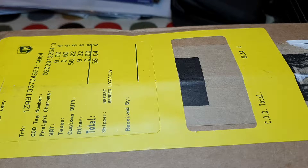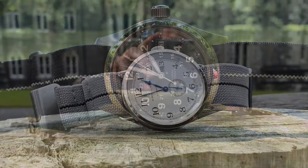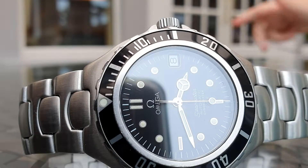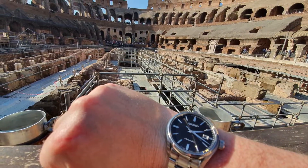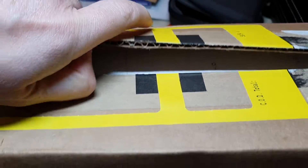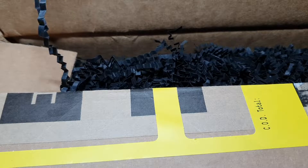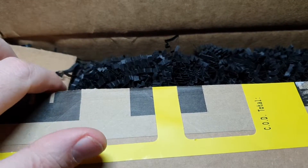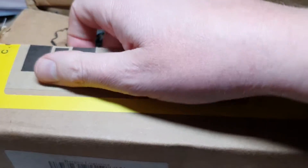Another quick unboxing for you today. You recognize that H there on the box — this is coming from the Hodinkee shop. This is the Timex Q. Timex brought out the Q in the 70s and then they reissued it in a couple of different iterations since.